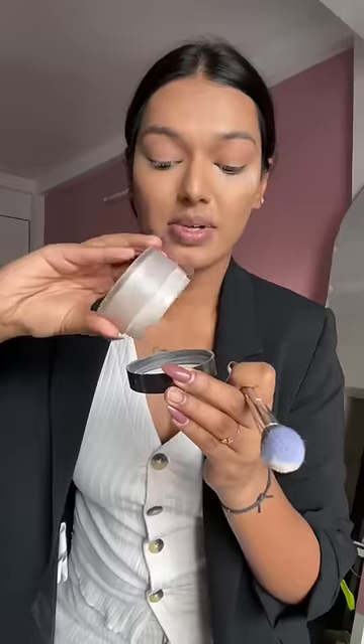Tried and trusted, the Maybelline Fit Me foundation never fails. Wow, these brushes are so soft. Applying my concealer in all these areas — her face is very well defined and that's what I'm going to try to achieve. Laura Mercier's